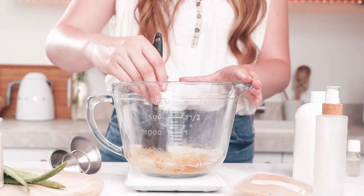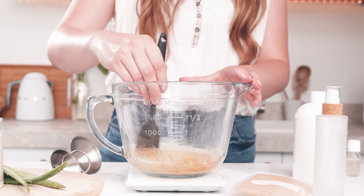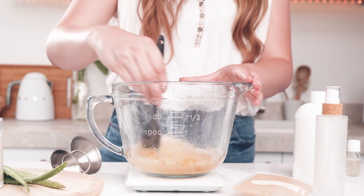Now I'll simply use a spatula or whisk to mix the product together until it's fully combined. Now I have a beautiful golden shimmery body wash and I'll use my stainless steel funnel set to simply pour it into my bottle.